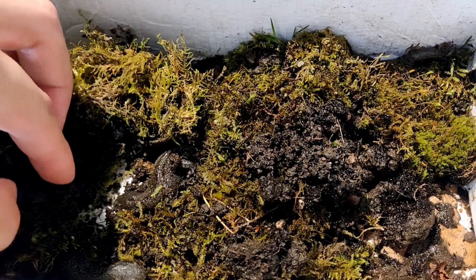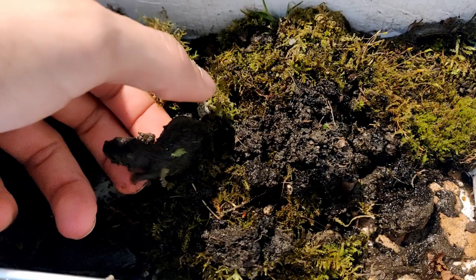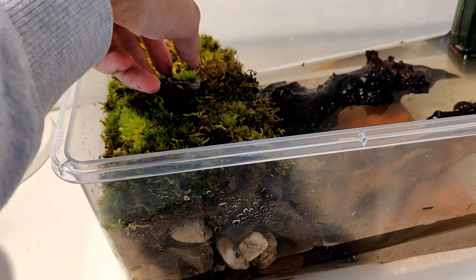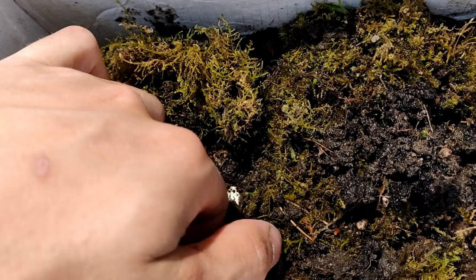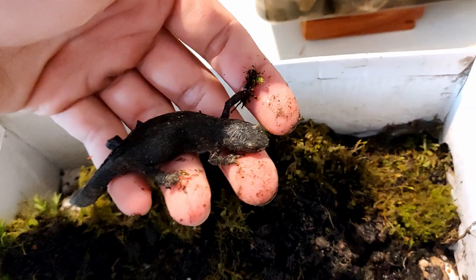Just gently — here they are. I washed my hands, so I'm going to take one and just place him in his new little environment. Ain't that nice. Here, another one — just very gently.